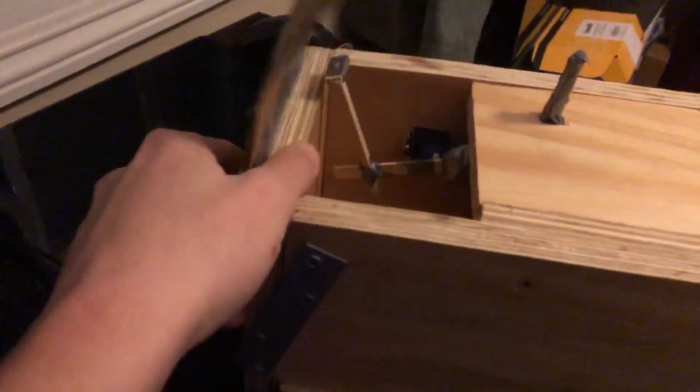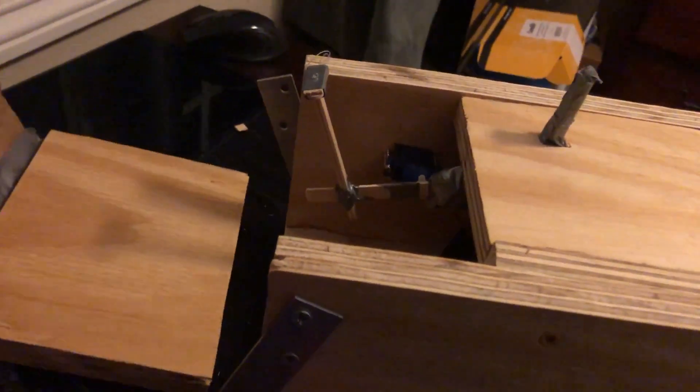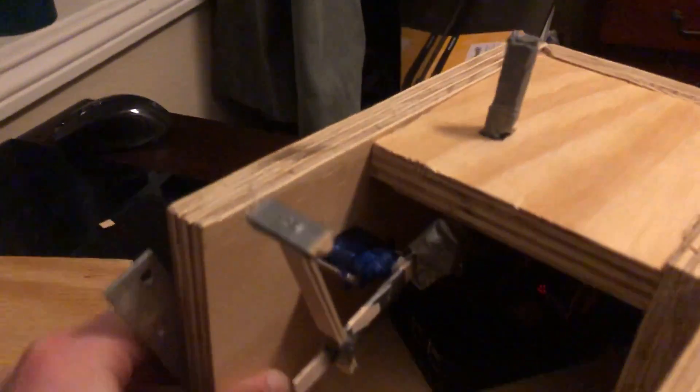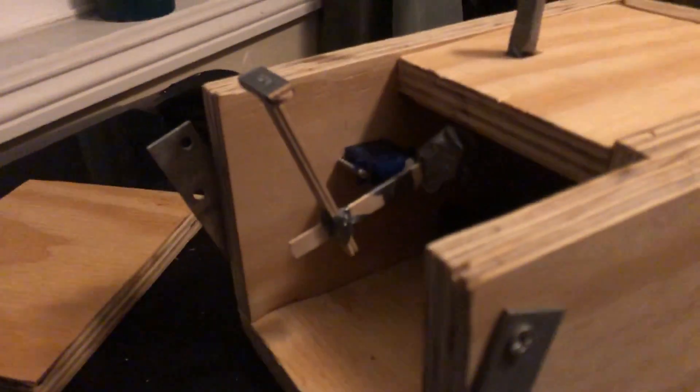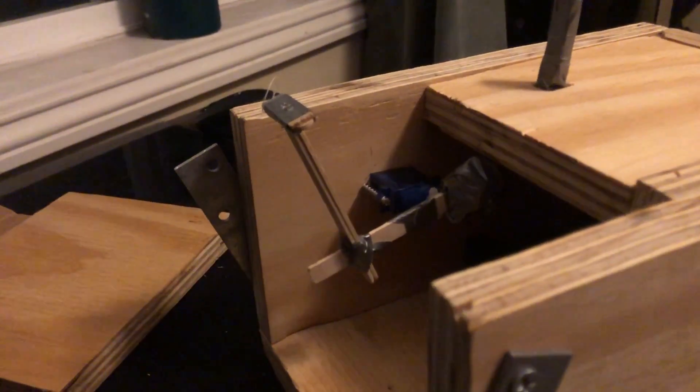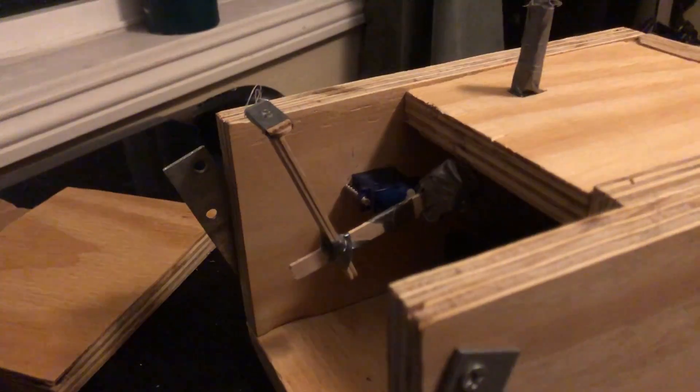Alright, I can open it up for you guys. Little back piece just kind of slides off there. Pi's down there — it's like a breadboard. It's got a switch, a little toggle switch, little motor action, and some improvised building blocks. Looking good.